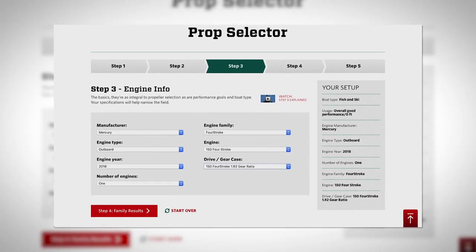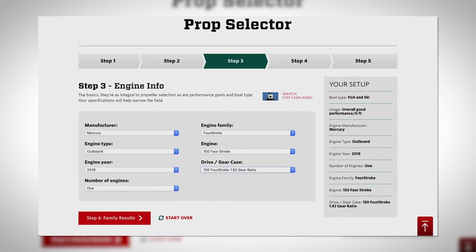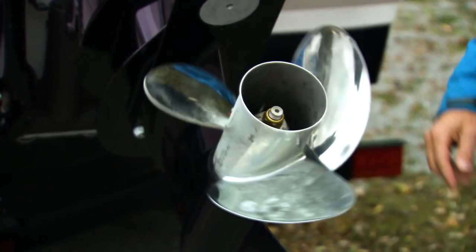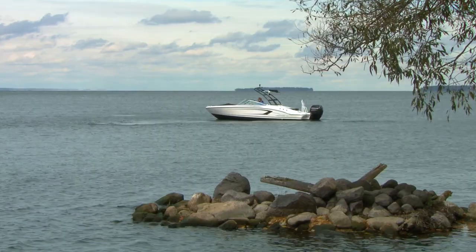Once you add your engine info, it really helps to provide your current prop spec and top speed. Our Pride Marine Group Chaparral already had a 14.7-inch stainless 3-blade inertia with a 16 pitch, but we didn't know its top speed just yet.